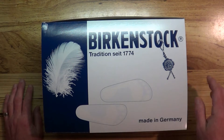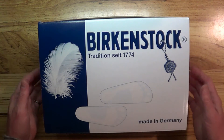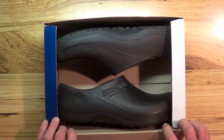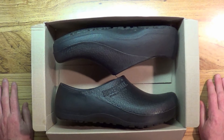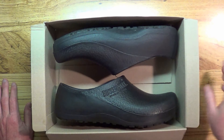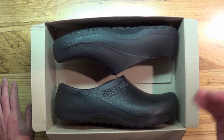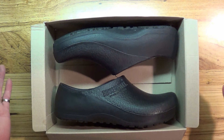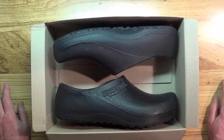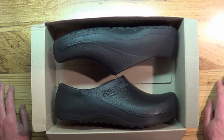These are Birkenstock clogs. I bought these because in my job I am on my feet throughout my day, and my workday can be anywhere from four to six to eight to ten or even more than ten hours a day, especially during the summer. Having sore, painful feet when you're well over 50 and on your feet all the time is no fun at all because it really ruins your day.